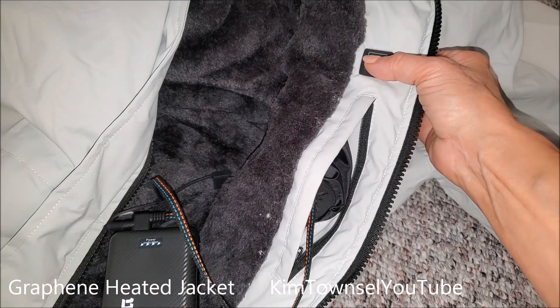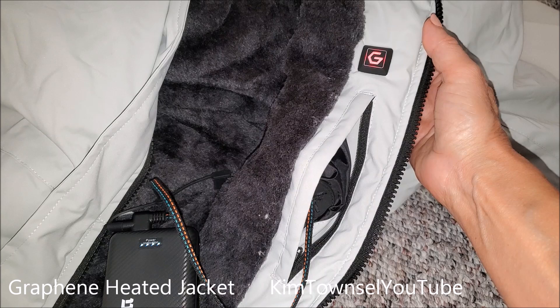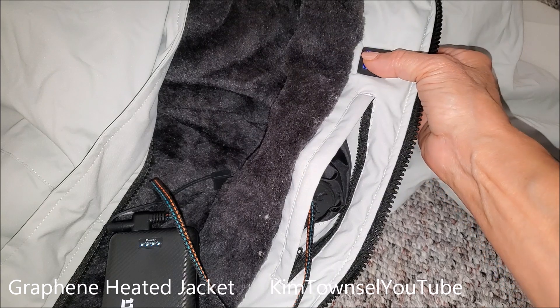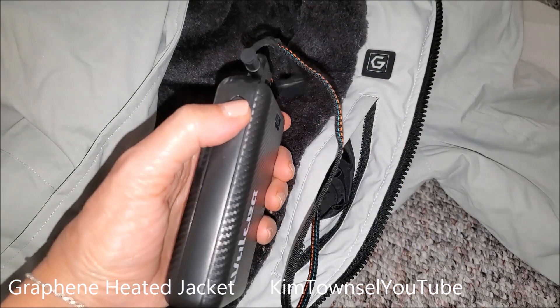I was not sure what graphene is, so I did a little research. Graphene is an advanced material with highly tensile strength. It's supposed to conduct heat and be very safe, and supposed to have some health benefits, but you can look this up and decide for yourself what you think.